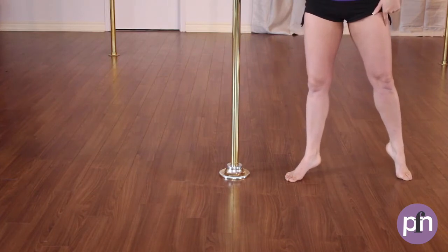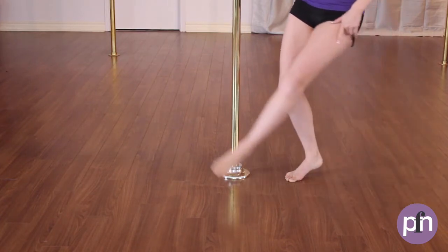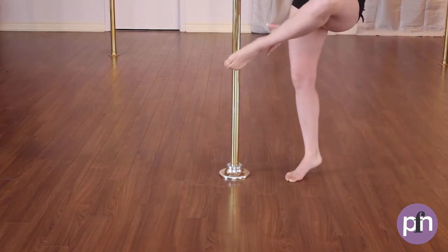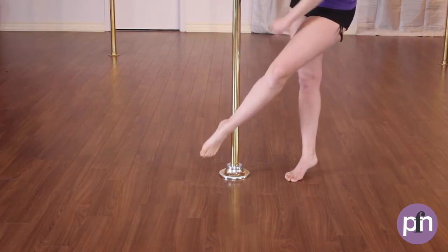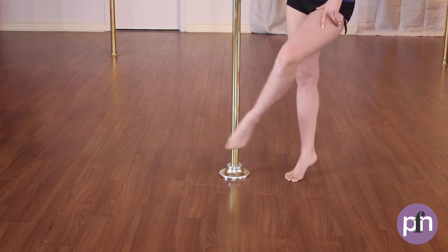The outside foot is going to sweep the ankle to the pole, and the pole is going to be in that little groove between the ankle bone and the heel bone. Nice and low — I would say in line with your shin to the pole.